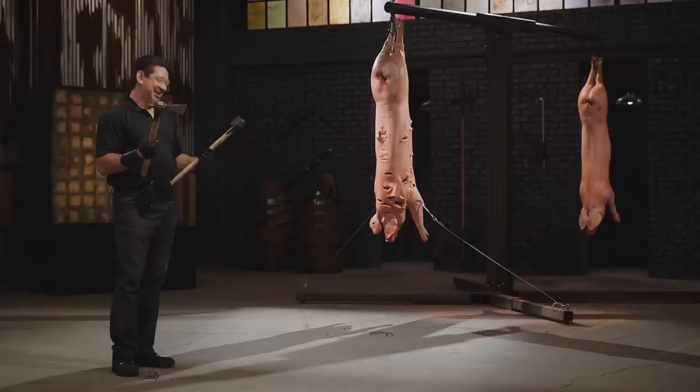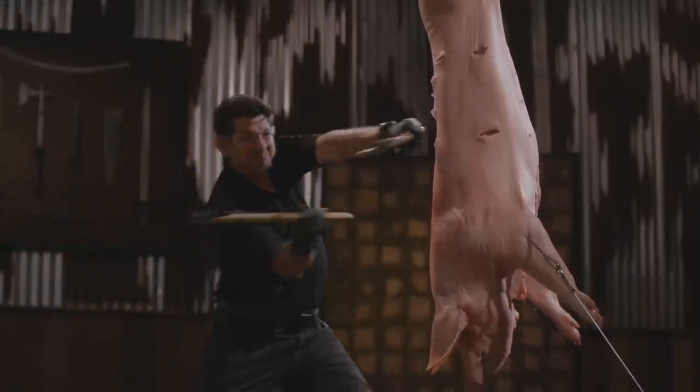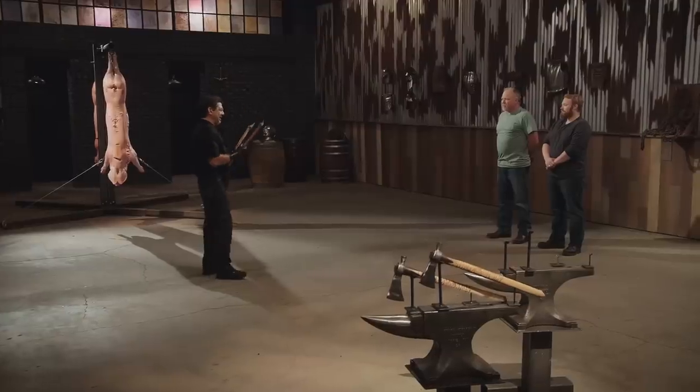Cody, you're up next. Let's talk about your pipe tomahawks. The brass axis you have on the handle does make for a very good grip. It chops deep. It slices. Most importantly, your pipe tomahawks will kill. Good job. Thank you.